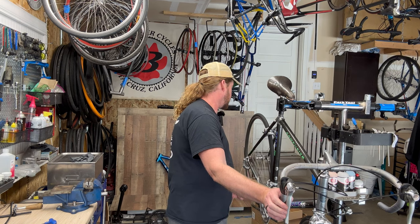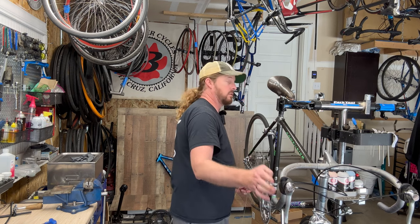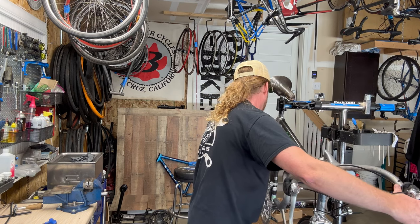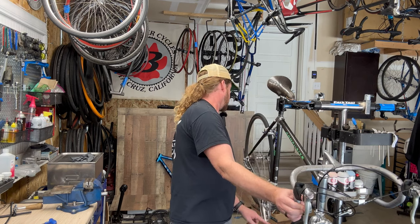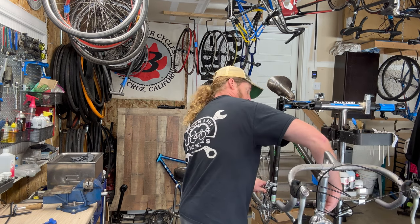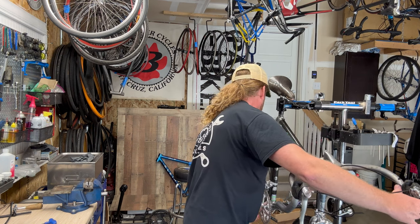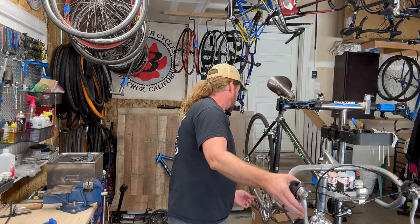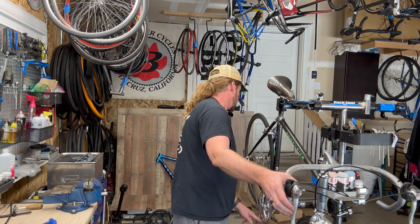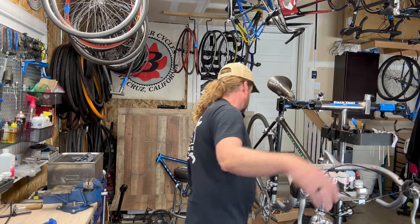Eight speed at this time was pretty smoking because that finally got us out of the seven speed dark ages. I did put a little bit bigger block on the back so I need to do a little bit of adjustment on the front. Pretty smooth stuff for being 30 years old - it's pretty amazing.